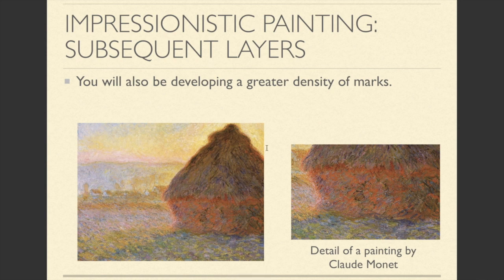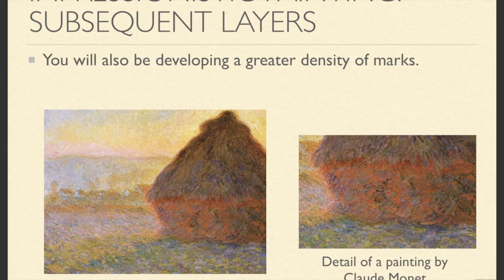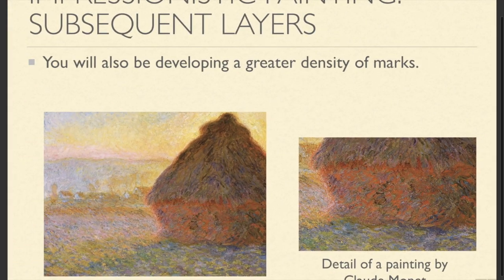Once you've finished the initial layer, you're also going to develop a greater density of marks. You can see that in this Monet — notice how there are multiple sets of marks on top of each other, which creates a great mark density. What this shows is a very careful study of these natural objects, and that's what you're going to want.